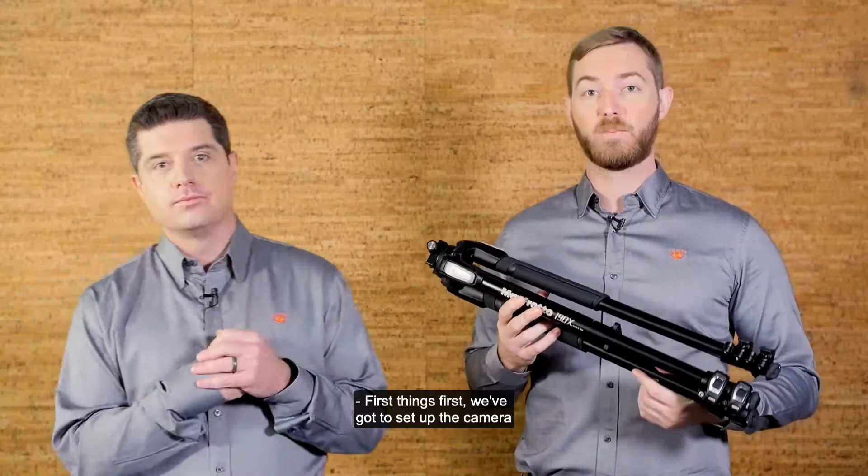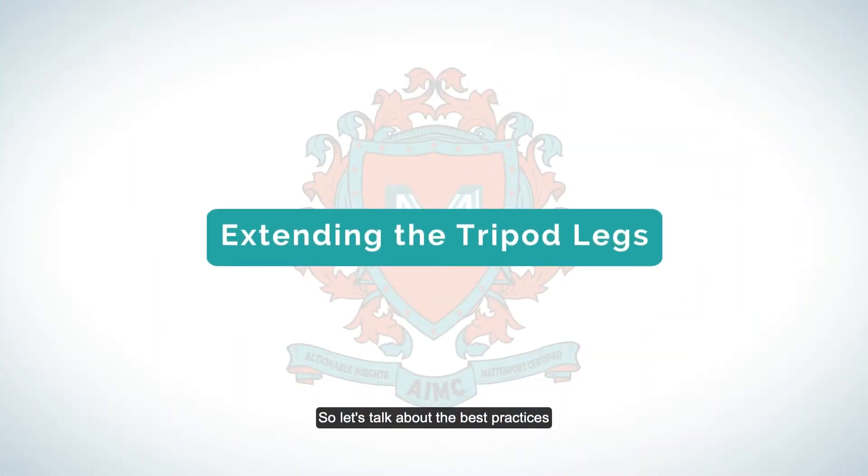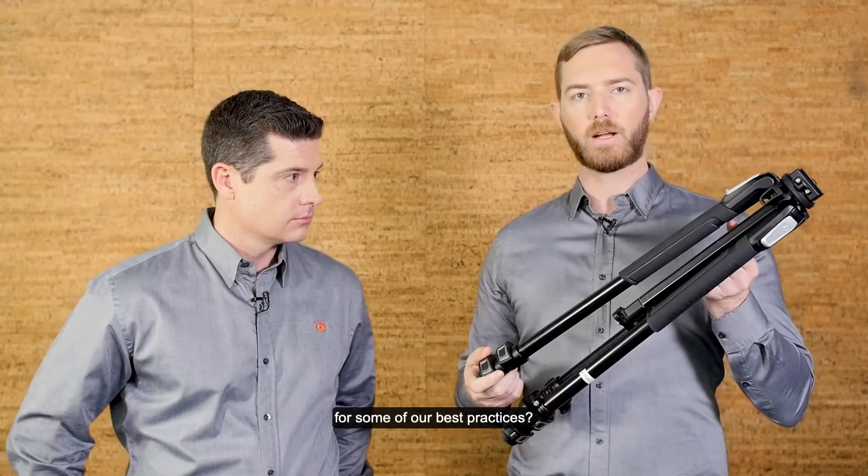First things first, we've got to set up the camera and it all starts with this tripod here. So let's talk about the best practices when setting up a tripod in the field and property insurance. What do you have in mind for some of our best practices?